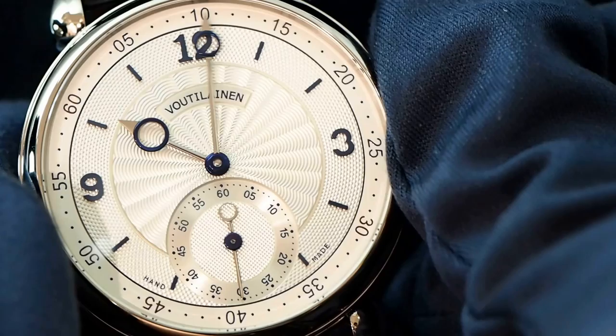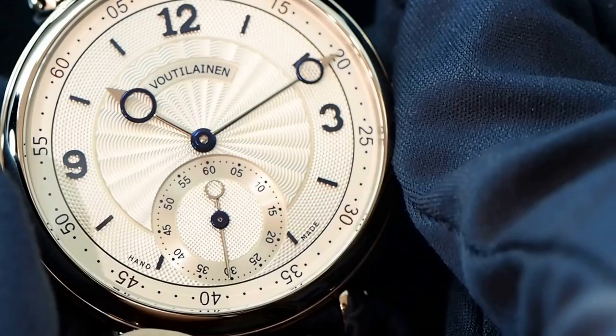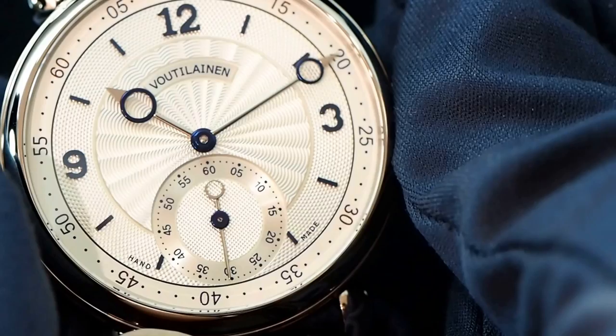So this is 10 o'clock as we turn this around. Now it's 10:15. We read the 15 minutes from the outer track here. See how that 15 minutes is always a 90 degree to the hour hand as we rotate this around. At 10:30 it makes a straight line, which is 180 degrees.